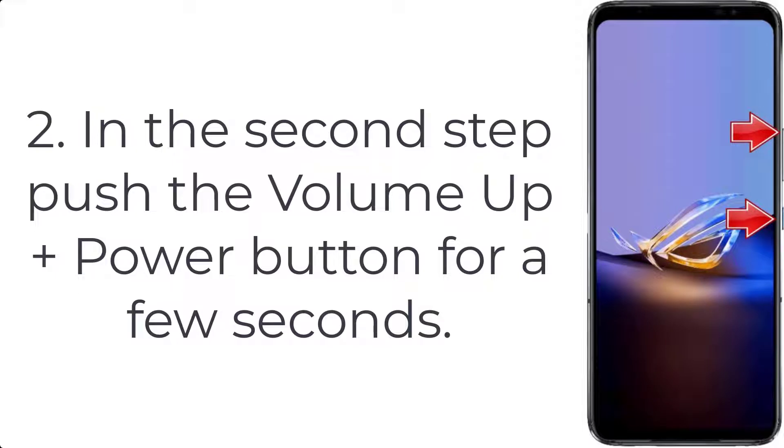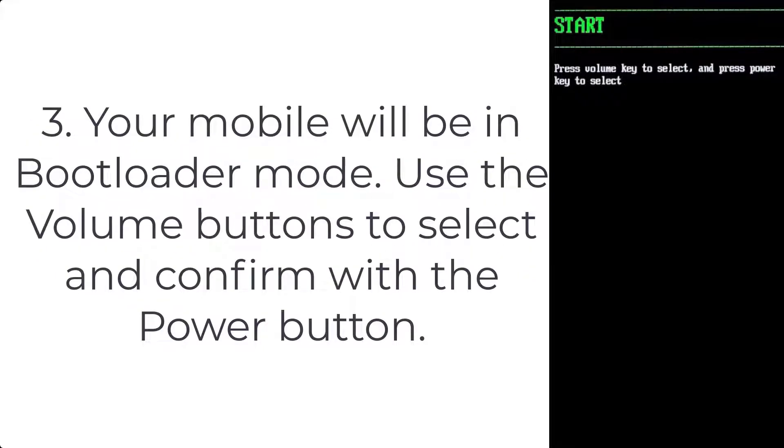Step 3: Your mobile will be in bootloader mode. Use the volume buttons to select and confirm with the power button.